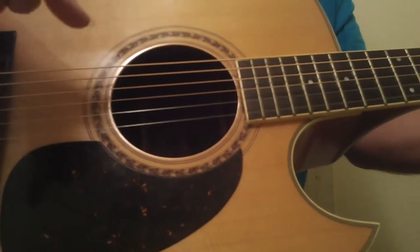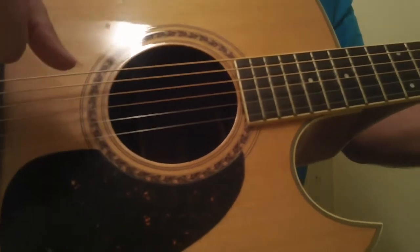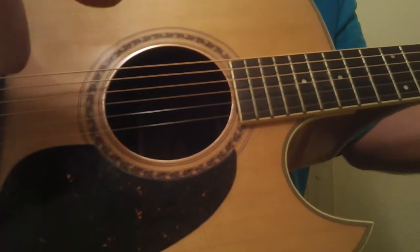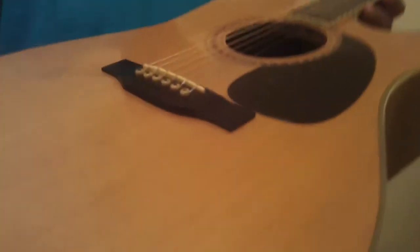Every time I get one of these beautiful made-in-the-70s Alvarez guitars it's always really hard to sell, but I always end up with really cool people that I connect with. If it goes to somebody I like, I feel better about it. These are some of the best-sounding guitars in the world at any price. It's got a gorgeous top — it's a lot of guitar.